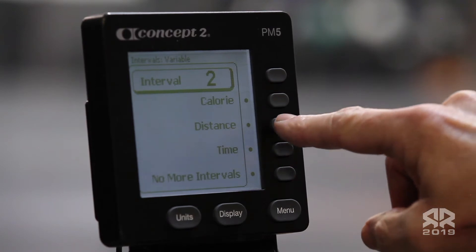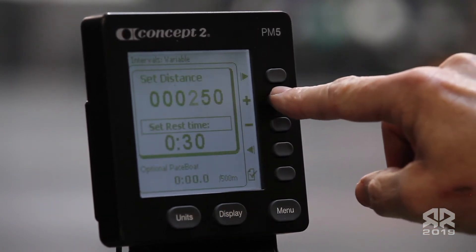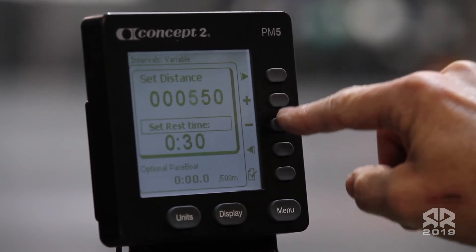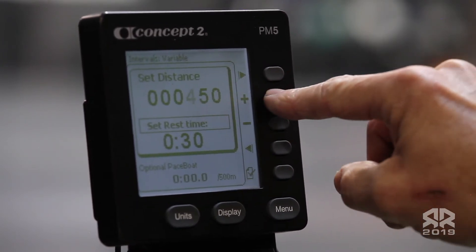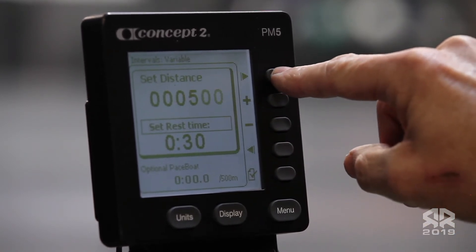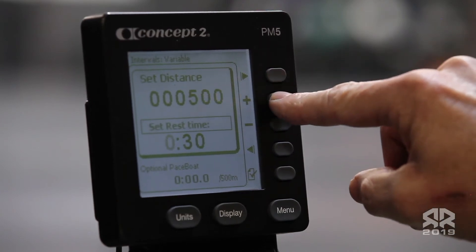For your second interval, choose distance and change your distance to 500 meters. Your rest time should be set at one minute.